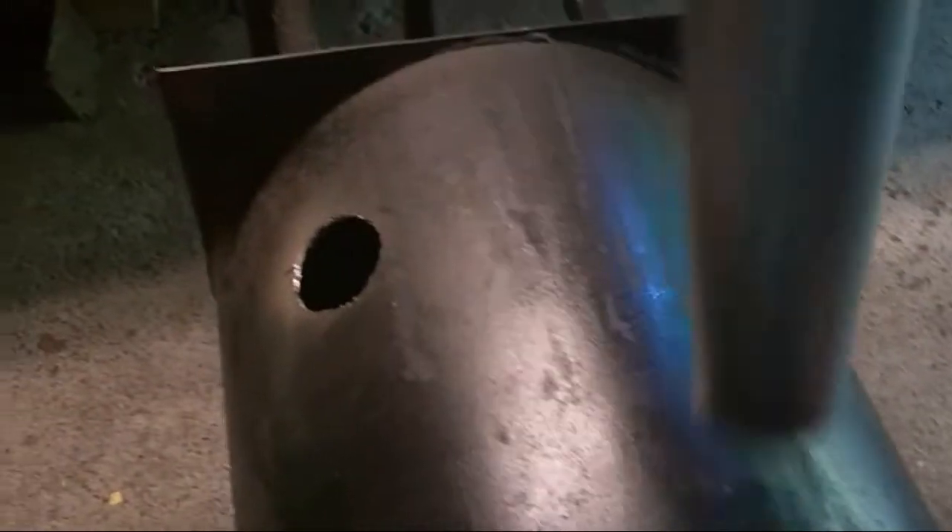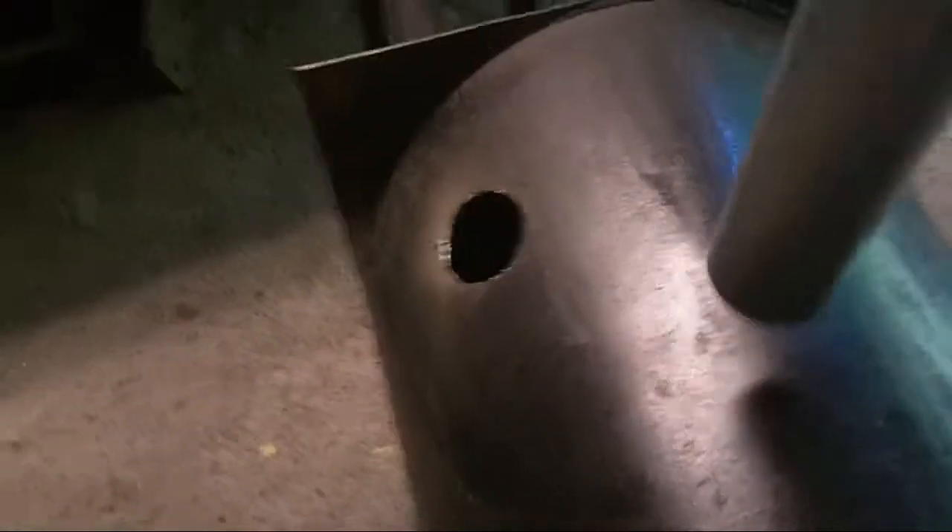So we have the hole cut. The only problem is right now it's cut for going straight in at an angle, but I want it to be parallel so it shoots the flame in along the wall and then spirals around the furnace. So one thing I need to do right now is widen the hole a little bit on the right and on the left so it'll go straight in. I'm going to go ahead and just do that real quick.